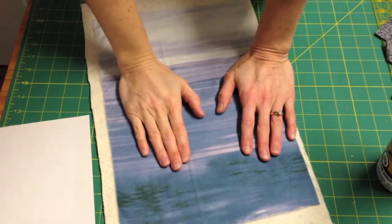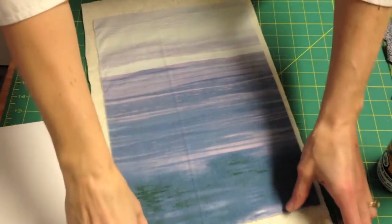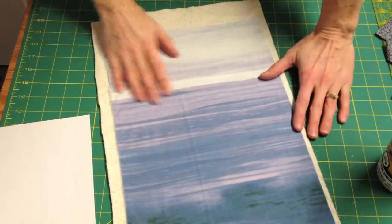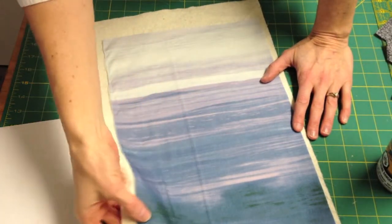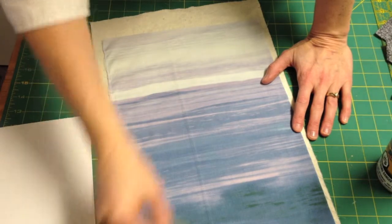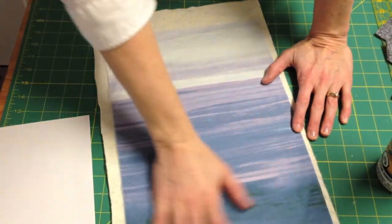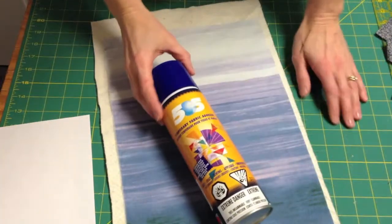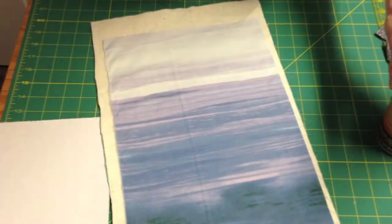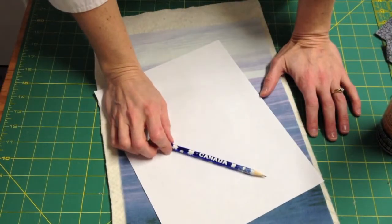Let's start by talking about the supplies you'll need for bobbin thread sketching. You'll need a piece of fabric — today I'm sketching a simple tree so I've chosen a landscape type fabric. You'll need some kind of stabilizer, a thin batting, or a fusible fleece. I've chosen a thin batting and I'm going to adhere it to my fabric with temporary fabric adhesive called 505 spray. You'll also need a pencil and paper and your sewing machine with a free-motion foot.